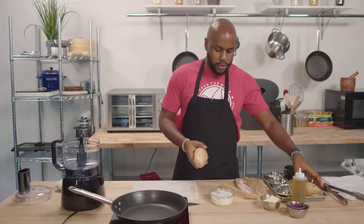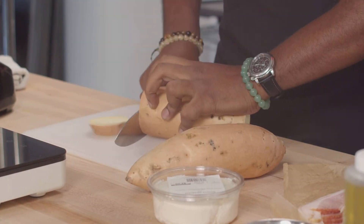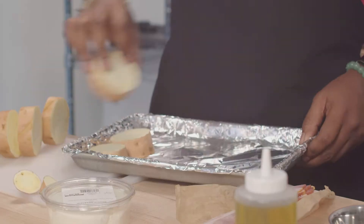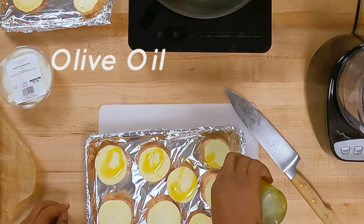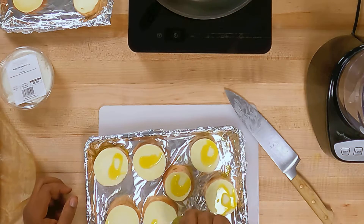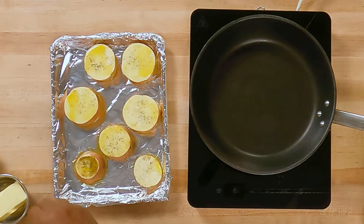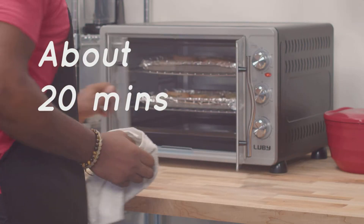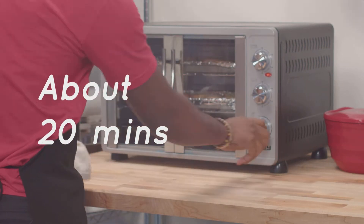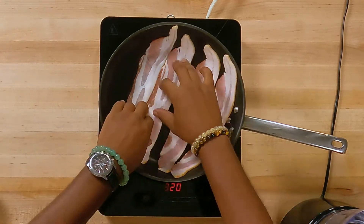So I have two large sweet potatoes here. We have our oven preheated up to about 425. Best part of the day — a little bit of bacon. And this bacon has to be crispy because we are going to crumble it up.